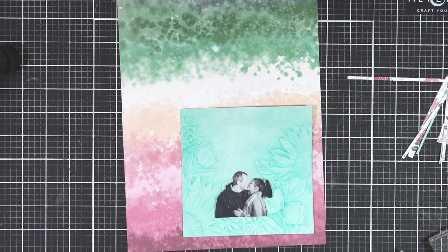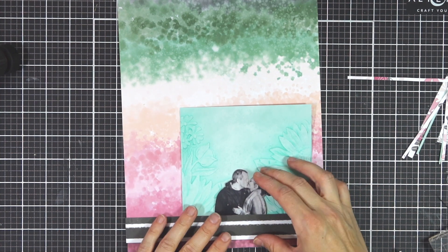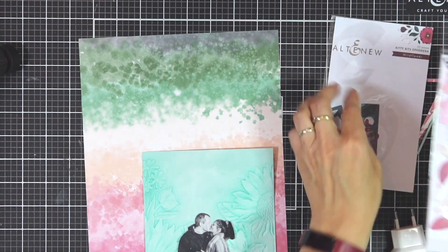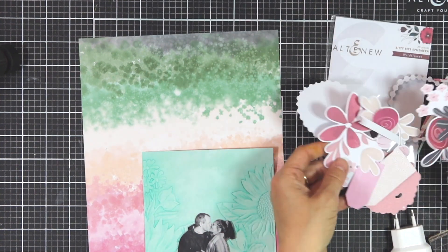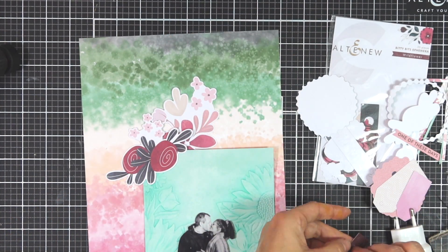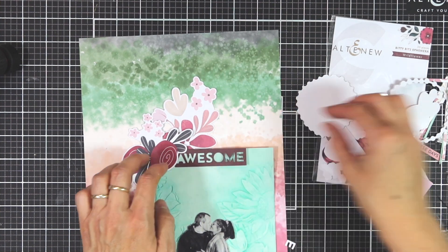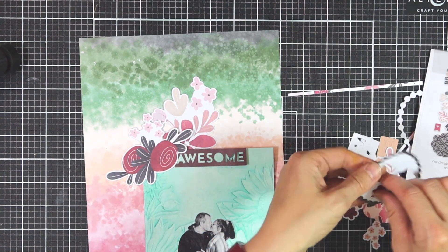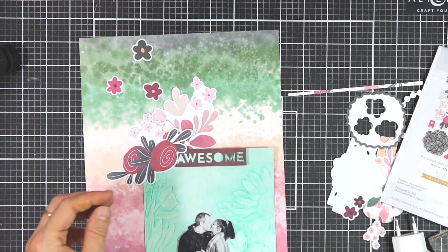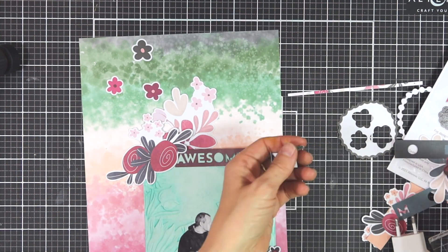I'm going to add a border beneath the embossed paper and I'm just cutting out this lovely black and white striped paper. As you can see, I cut out my photo just to make it fit in that little gap on the embossed piece of cardstock, and I think it works really well. I usually don't cut out my photos but sometimes I do if the photo fits the scene.